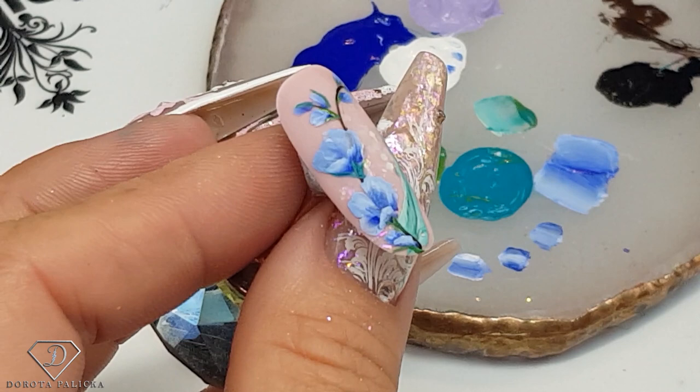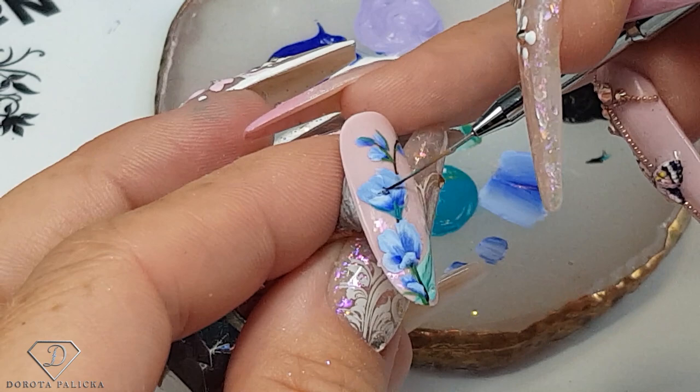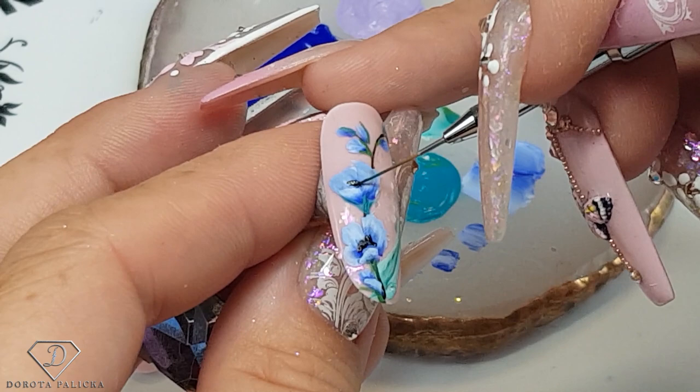Now dip the brush into the black and brown, because we need to do some stamens for the flowers. This way you can really see that they are open.